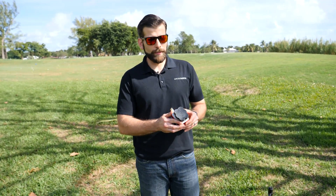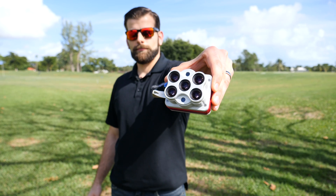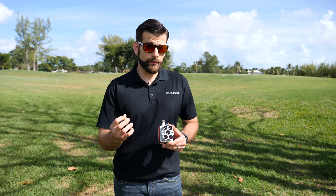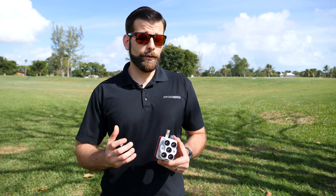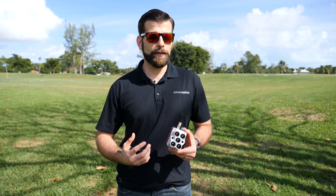Here we have the Micasense Altum itself with the DJI Skyport, so everything is fully integrated into the system. On this system, it's actually three different systems running at the same time. You have an RGB camera, a multi-spectral camera, and on the Altum you have a thermal camera running as well — a FLIR Lepton sensor that gives you thermal readouts and feedback.